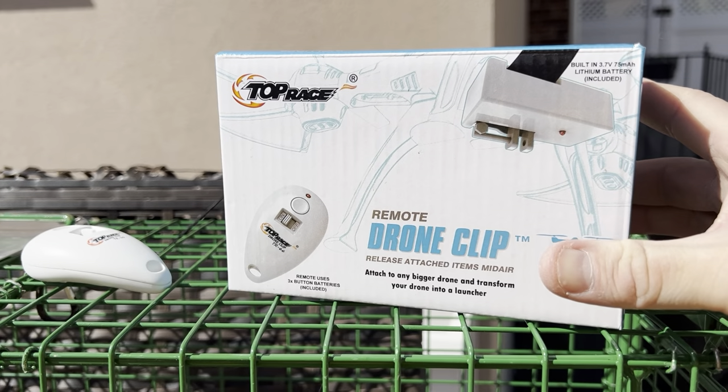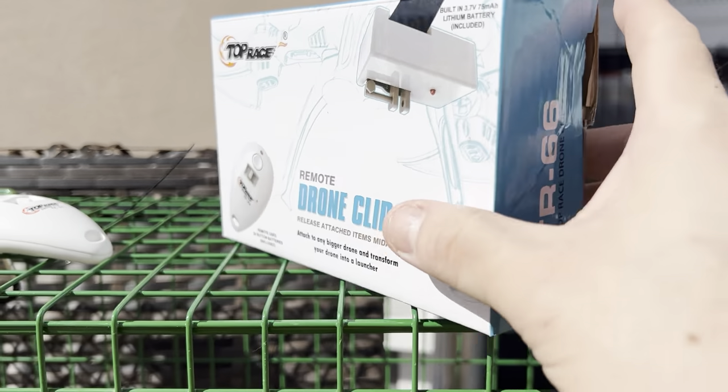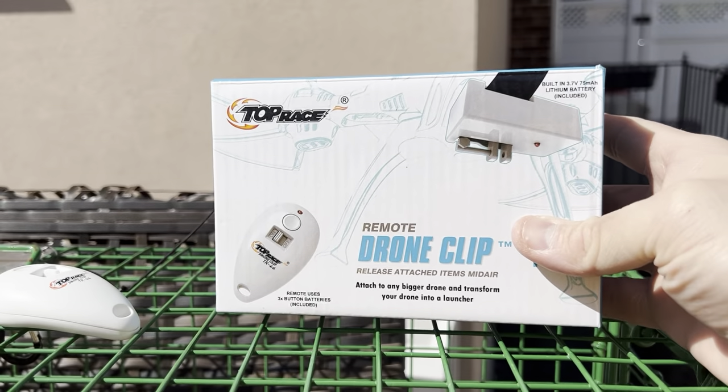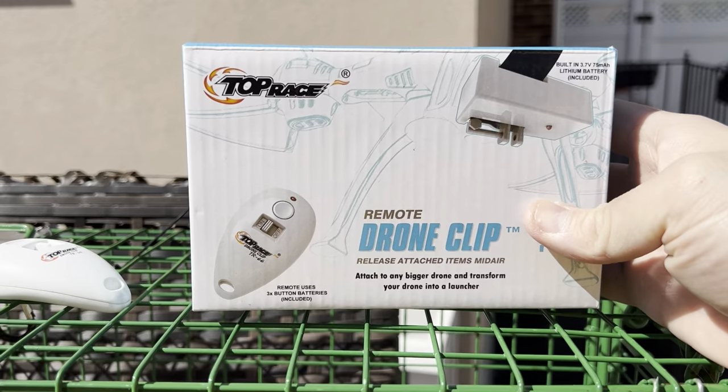In the video that the person posted on Facebook, it showed it working, but it really didn't show in detail how the device works. So, this is the box that you get. Again, it's made for drones, so it's not made for traps — we're going to be kind of using it for that.